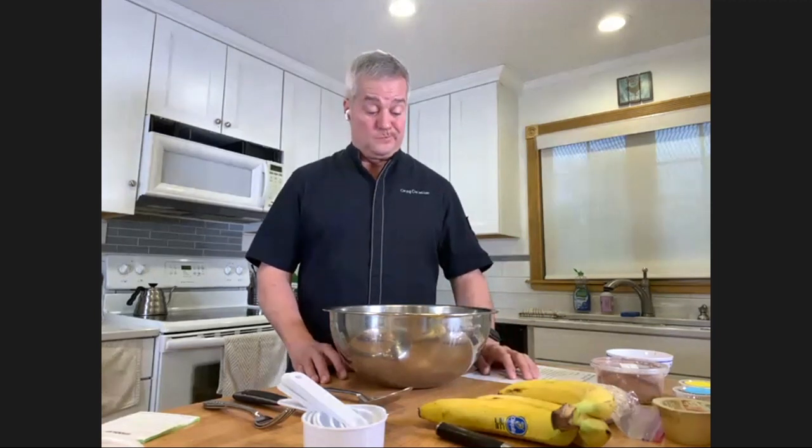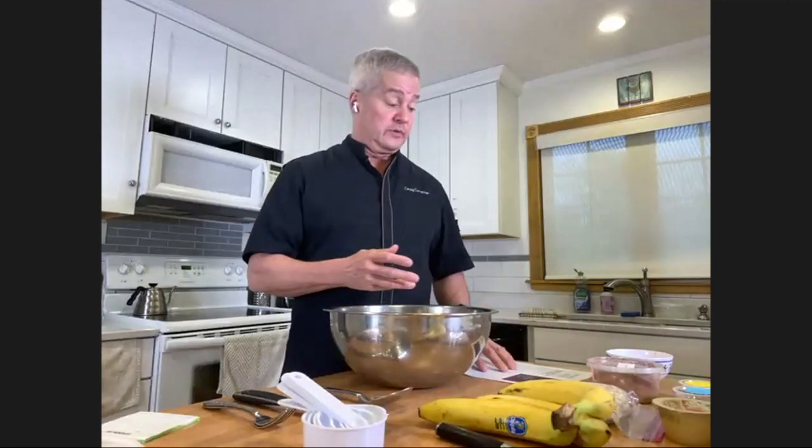We're going to make a couple of healthy snacks today. A little about me: I've been cooking professionally for 40 years, worked all over the country in New York City, Hawaii, and Chicago. I own a business in Chicago that feeds preschool kids - about 4,000 meals a day for kids two to five years old. Before we start making the two healthy snacks - banana chocolate oat clusters and Greek yogurt with ranch dip and baby carrots - let me wash my hands.